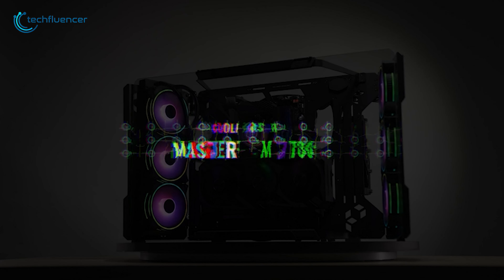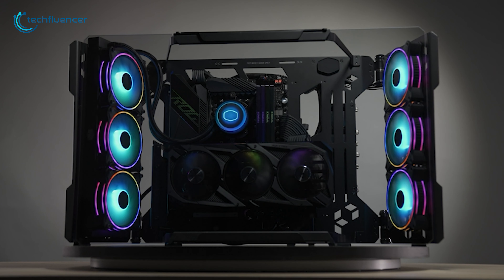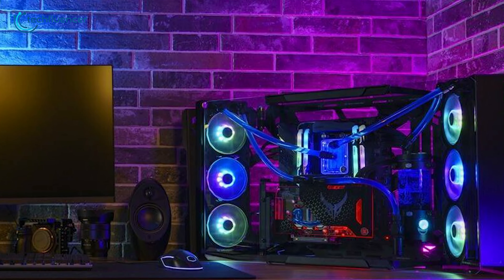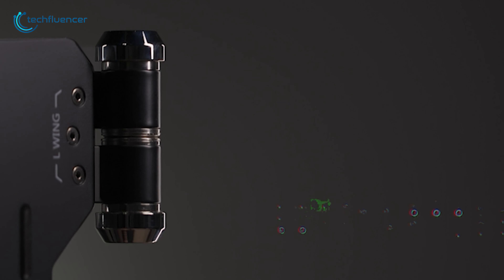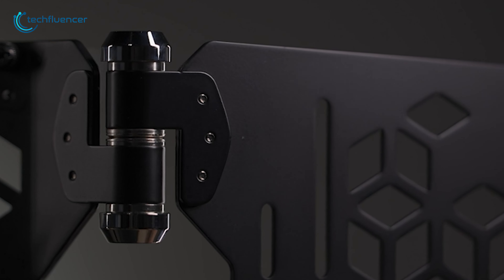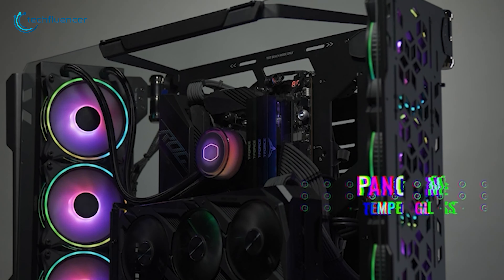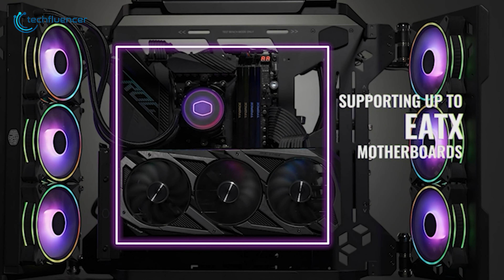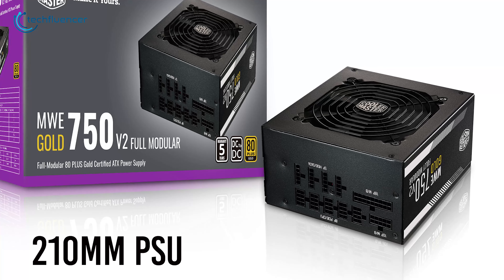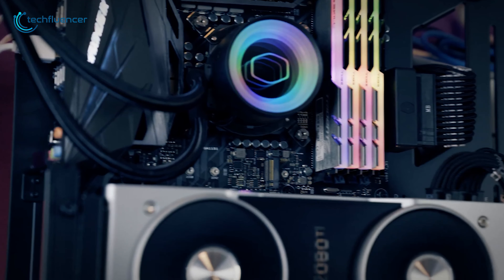Starting at number 5, we have Cooler Master Master Frame 700, which provides fresh air to all components in the system and is perfect for benchmarking builds. The Master Frame 700 comes with heavy-duty hinges to hold the side wings and allow you smooth repositioning at any angle you like. It also comes with panoramic tempered glass, which offers a greater viewing angle of your rig. The case supports up to EATX motherboards, 450mm graphics cards, and 210mm PSU, to give you the ability to build your PC with any kind of component.